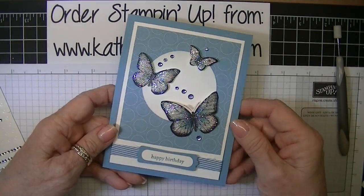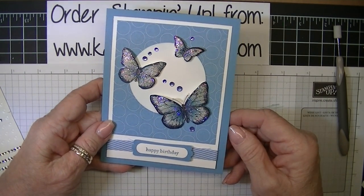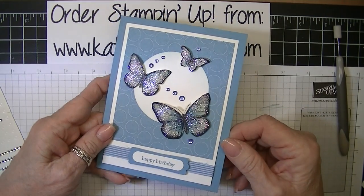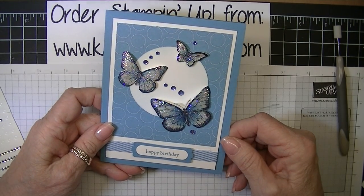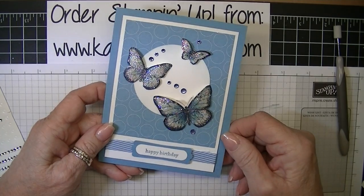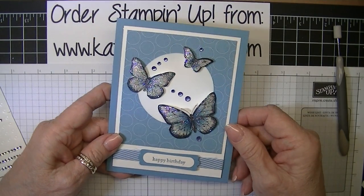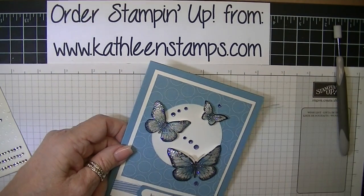Here's our card all finished — I think this card is just gorgeous and I know that anyone would be pleased to receive it as a gift. I know that watercoloring can be intimidating but if you follow my steps it can be done very simply, and I hope you will give it a try. Thank you for stopping by and be sure to visit my blog at KathleenStamps.com.